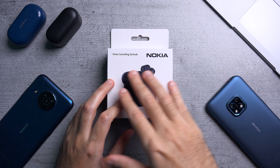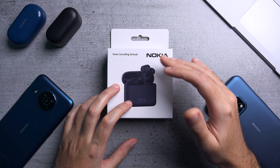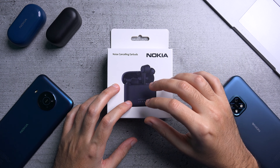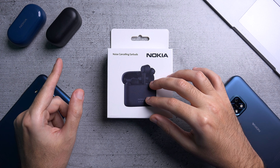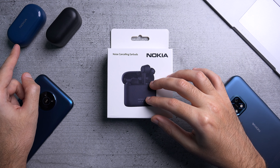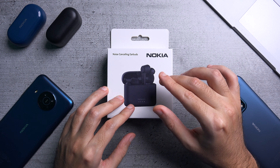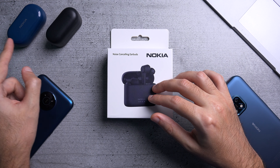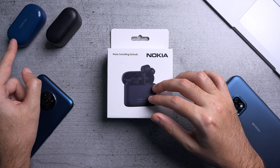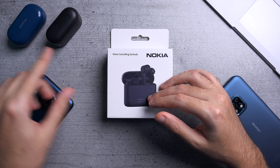Hey, it's Abdallah and today I have the noise cancelling earbuds from Nokia. These are the most expensive earbuds they currently sell, positioned right above the Power Earbuds Light and the Light Earbuds. You might also find them under the label BH805. The BH405s and BH205s sit below these, so as the name implies they're more high-end than what you previously found.